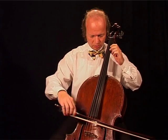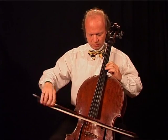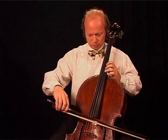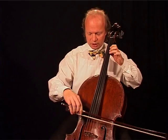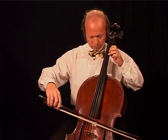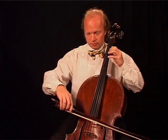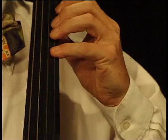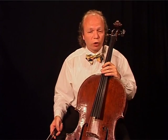Now second to first, second to second, second to third. With the third finger, same thing. And fourth finger. Do that on all four strings — and you cannot do that often enough.